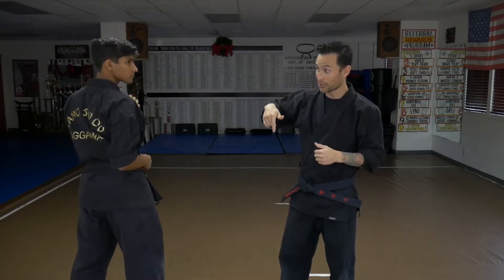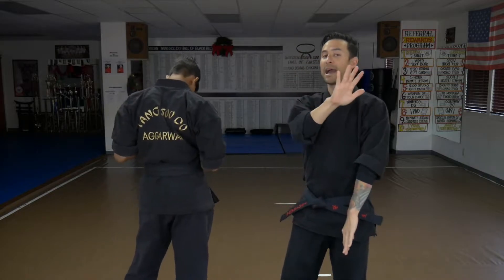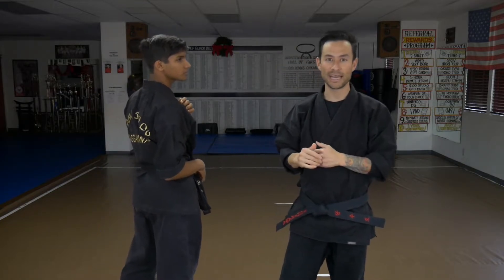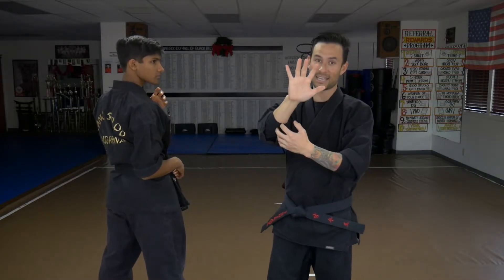On a heel kick, it's the same concept. The moment my partner starts to turn their back, that's immediately when I want to go in. I'm always going to keep my back hand across my face in the likely event that he's going to hit me right away. The moment I catch his leg or get close to him, he's probably going to throw a hand out, so I need to create that shield to keep my face safe.